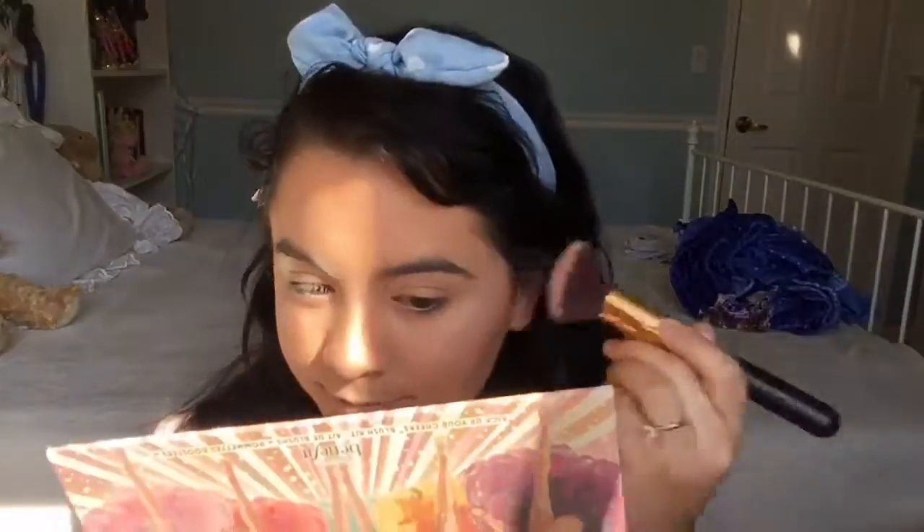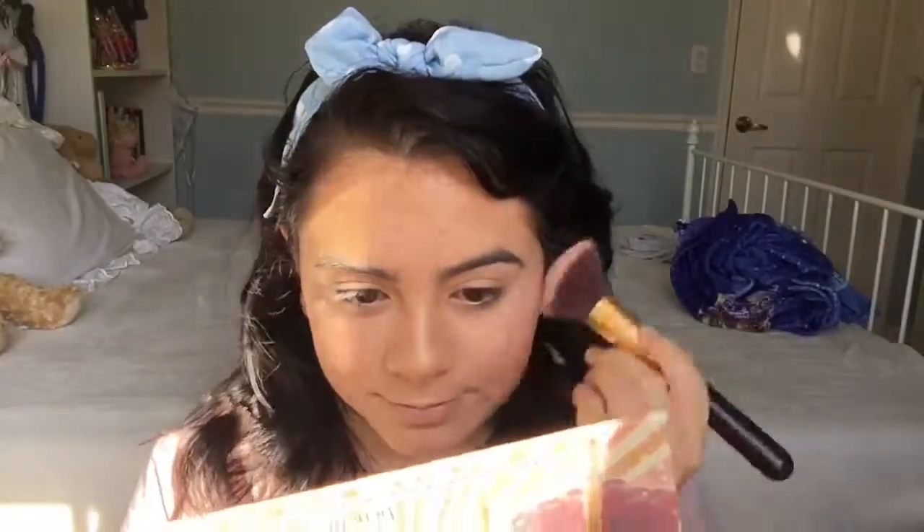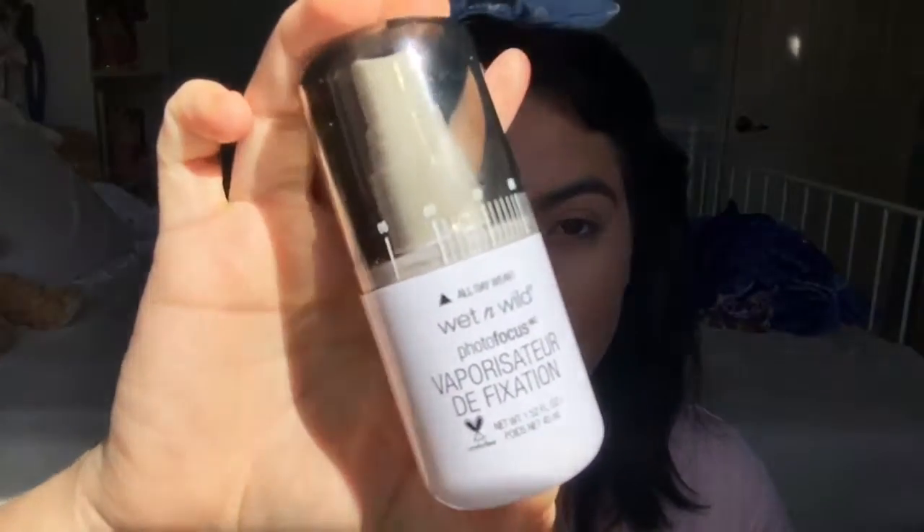Now for blush, I'm going to be using the Too Faced Papa Don't Peach blush, and to set my face I'm going to be using the Wet n Wild setting spray.